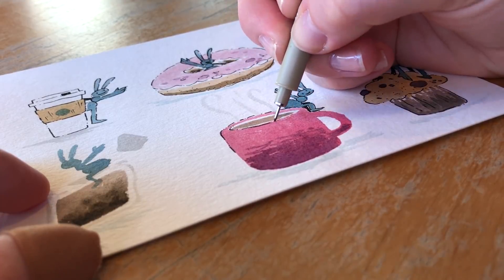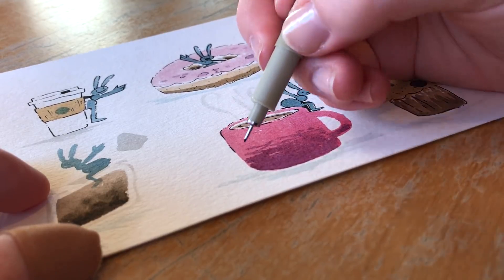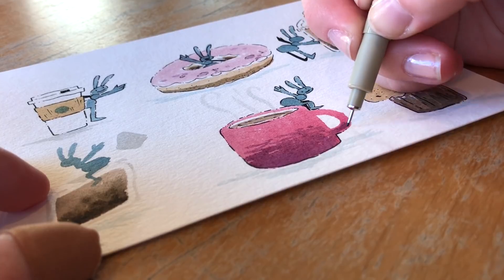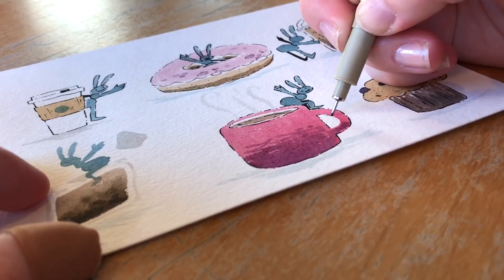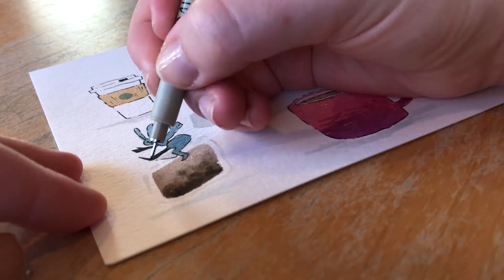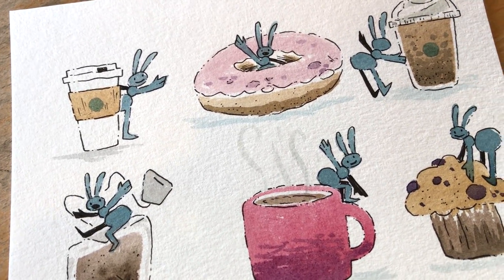I want you guys to go out and draw something from real life. If you're too shy about people watching, remember that everyone else wants to avoid interaction as well, and people will probably rarely talk to you. Before I go, I want to say thank you to Sakura for sending me this travel watercolor kit — this is not a sponsored video, but they were so nice to send it to me. Thanks for watching, get out there, leave the house, and do some drawing!